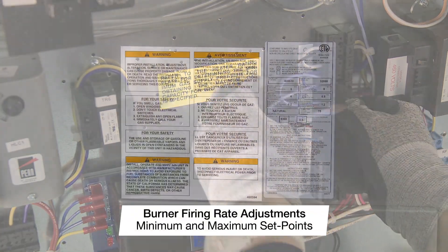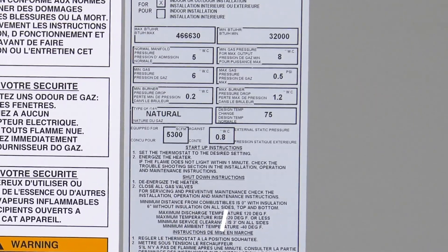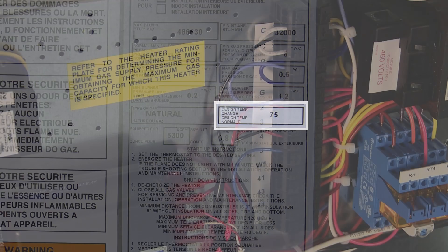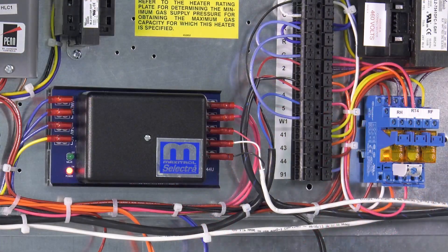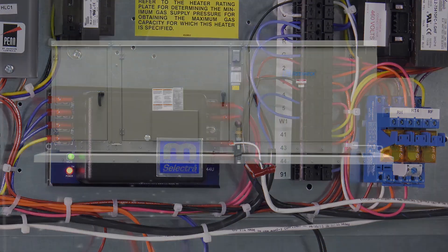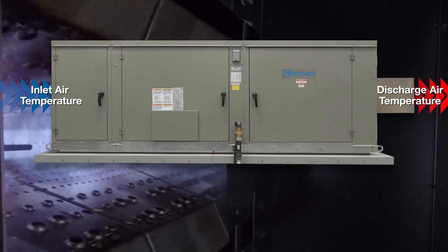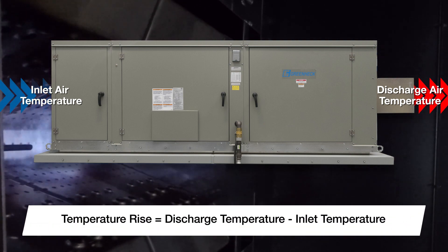Now we will set up the minimum and maximum firing rates. Begin by setting the maximum firing rate to the design temperature rise located on the direct gas information label. Re-energize terminal W1 to initiate the call for heat. Send the unit into high fire by removing terminal 3 from the Maxitrol Series 14 or 44 amplifiers. Monitor the unit's discharge temperature as well as the inlet air temperatures to calculate and adjust for the design temperature rise.